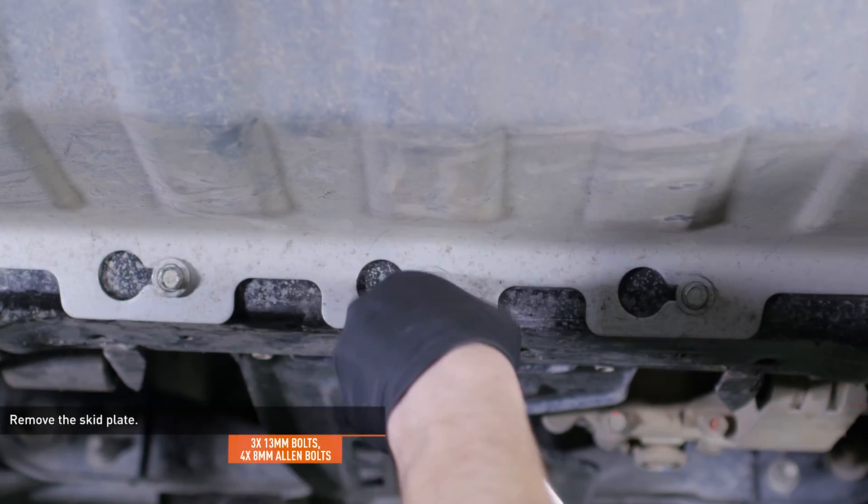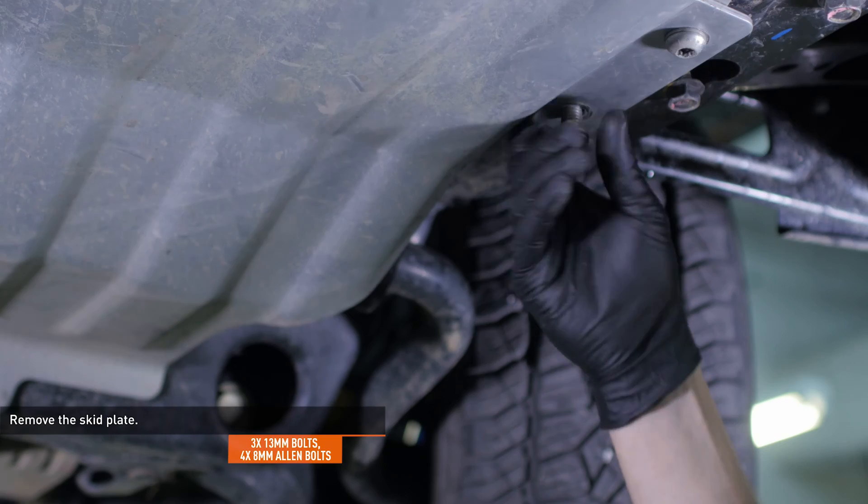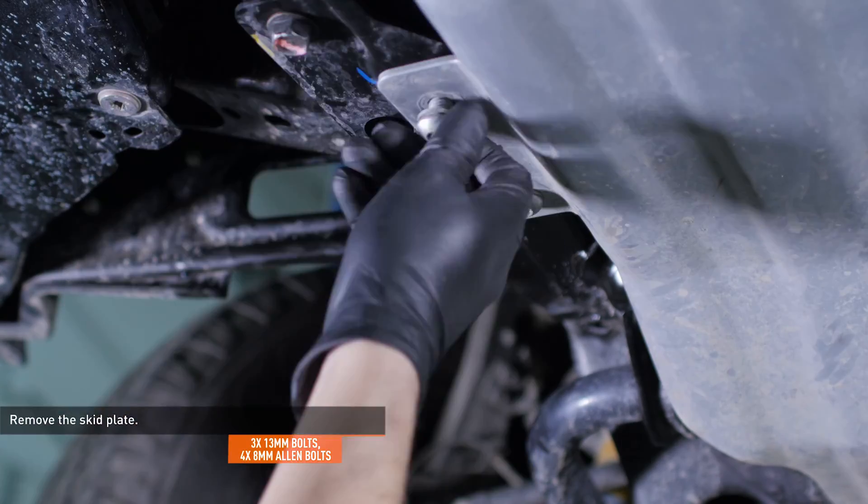Loosen the three bolts that secure the skid plate to the front crossmember and remove the four Allen bolts that secure the plate to the frame. Then slide the plate towards the driver's side and remove it from the vehicle.